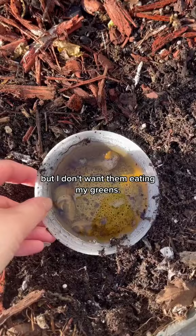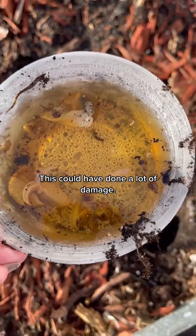It's the next morning and look at all these snails we trapped — this could have done a lot of damage. This is a great trick for greens and even brassica plants. Let me know if you're going to try this in your garden.